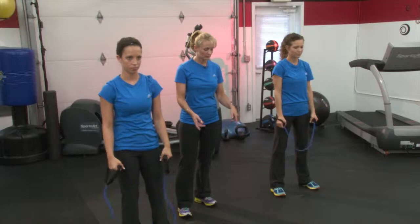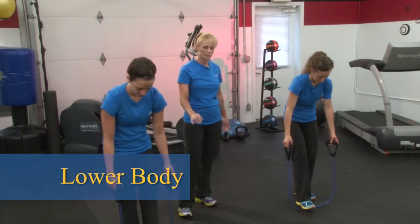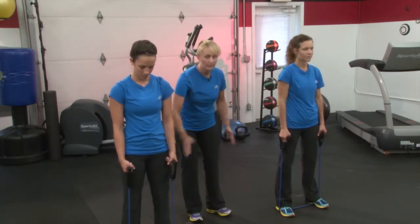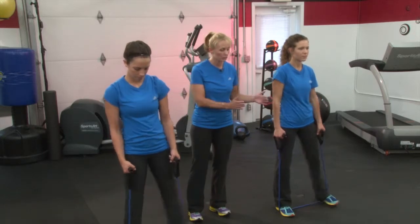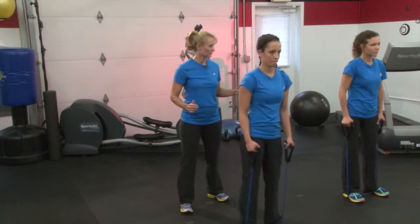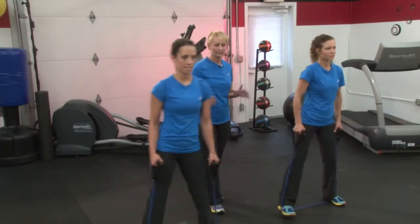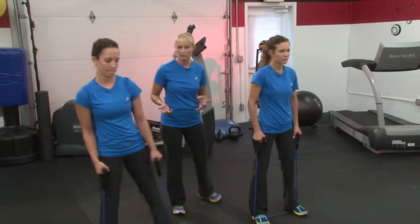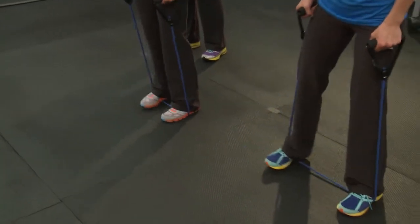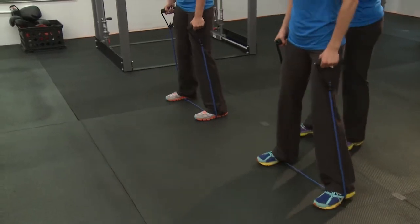Now we're going to put our band and hold it in each hand, step on the center of your band, and do some lateral walks. Lateral walks are for your hip abductors or your outer thigh. You want your feet parallel during this movement and walk to one side, then bring it back. Whenever you've just had a new baby, this can be a pretty intense exercise, so we're going to break it down a little bit. Keep those feet parallel and don't toe out — TVA contraction.